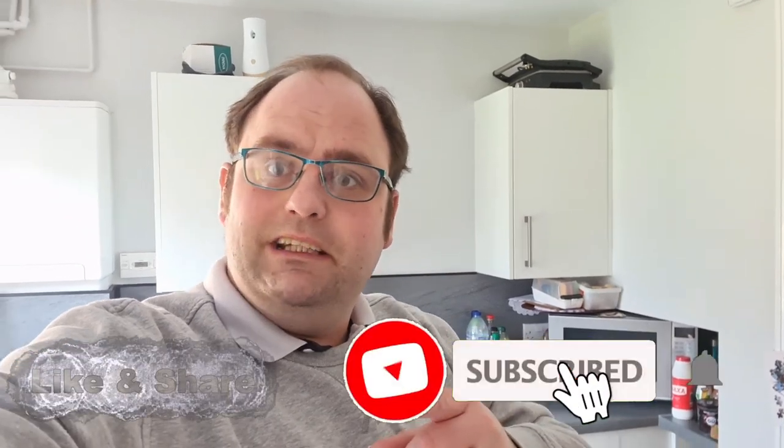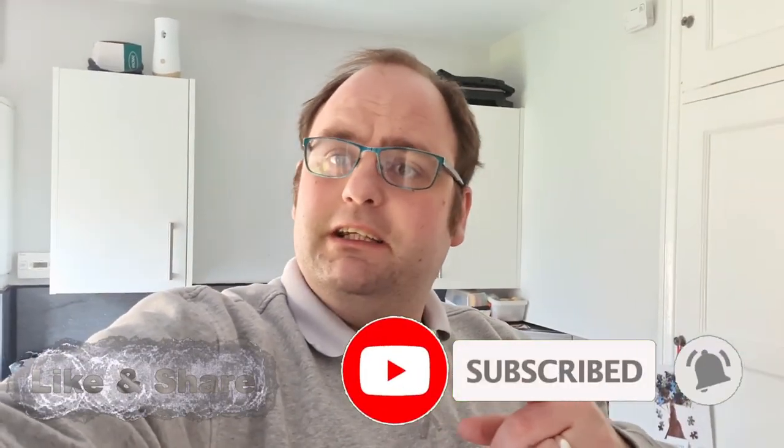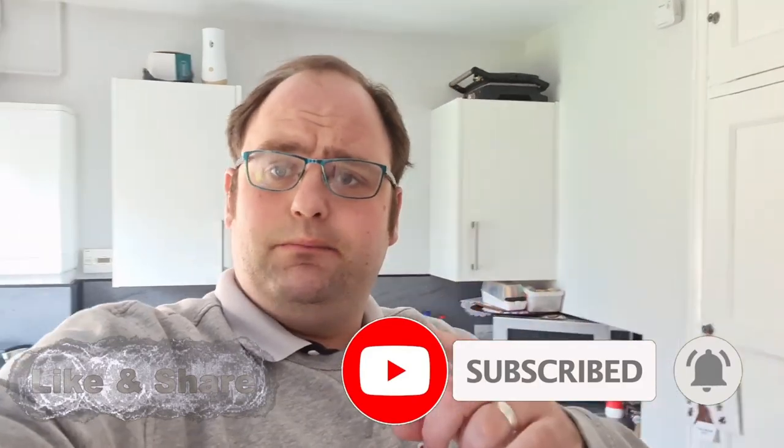Hi guys and welcome back to Dan's Kitchen Garden Allotment. Just before this video starts, please go along and hit that subscribe button to come along and join the family. Let's get this video started. I'm just on the way down to the allotment, but last week I sowed a few bits and pieces in the greenhouse, so I thought I'd bring you along and show you what I've sowed. All of these sowing videos will be coming out in one at the end of the year - I'll just show you little progress reports of how they're doing in the greenhouse and obviously how they're doing at the allotment.